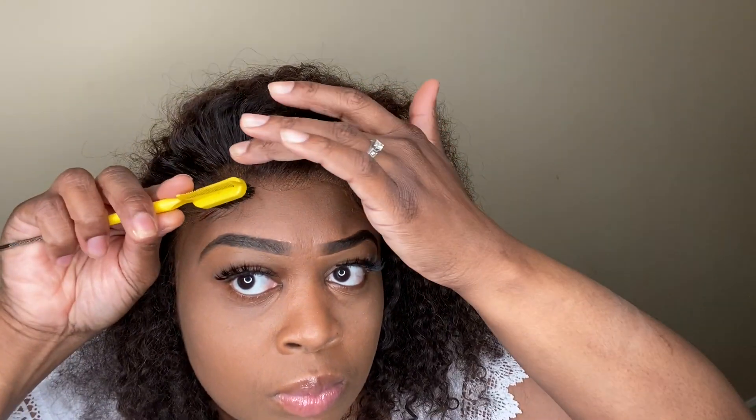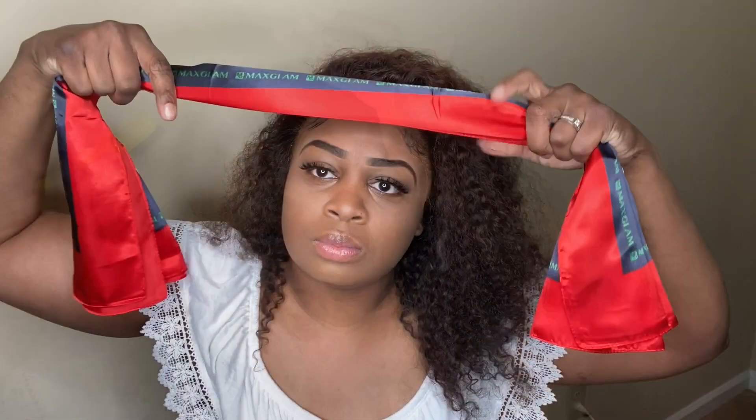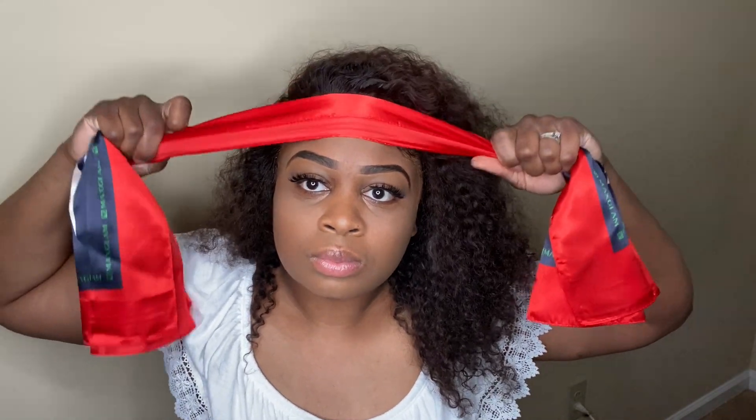So once I've got the baby hairs like I like them, I'm going to take my scarf and tie it around my hairline. I'm going to let this sit on here for about five minutes — it's just going to help this lace melt in. Five minutes later... yes, yes, yes! I am loving this wig. Oh my God, it looks like it's coming out of the scalp!